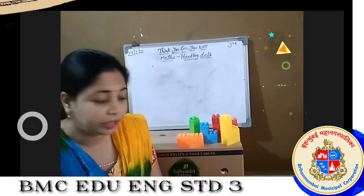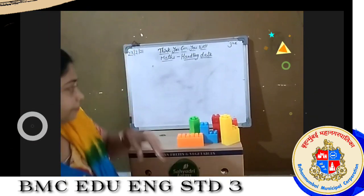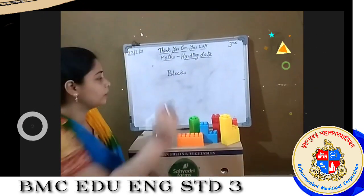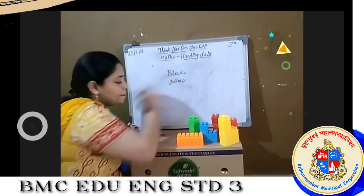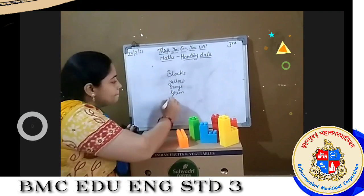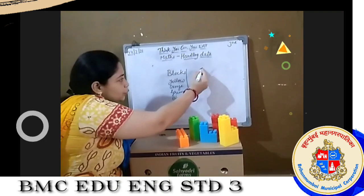Now I have counted one by one. But if you want to remember it for a longer time, if you want to make it more simpler and clear, we will make a table to write this information. Now see — Blocks, Colors: Yellow blocks, Orange, Green, Blue, and Red. Now I will make a table to show the numbers.